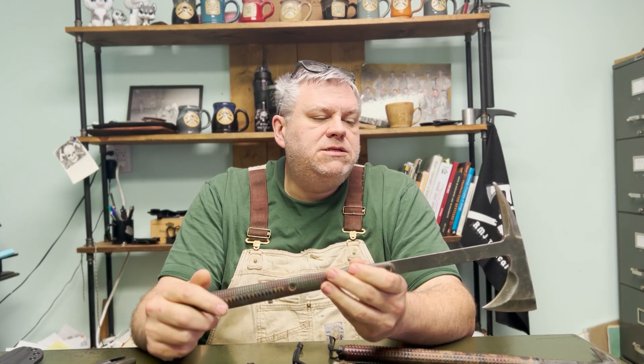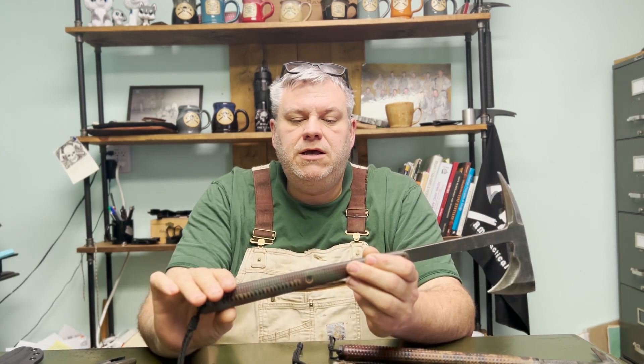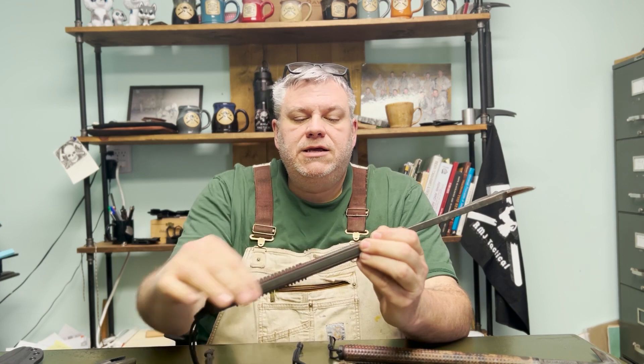The main pieces of feedback I was getting from guys was that they wanted, first and foremost, an insulated handle. As you can see on the old Eagle Talon, they had exposed steel.